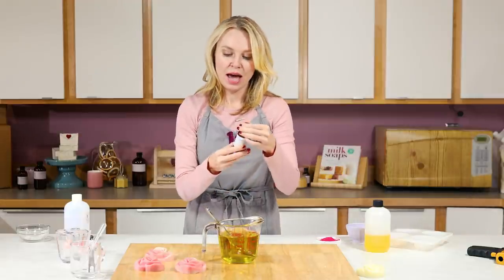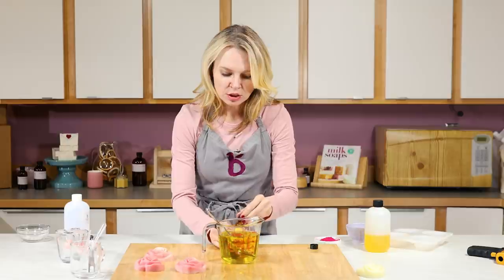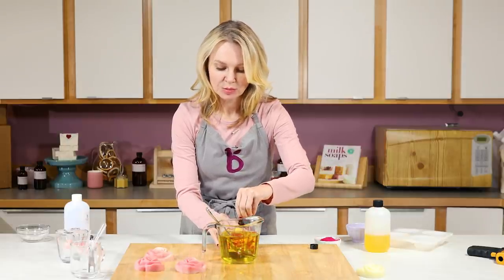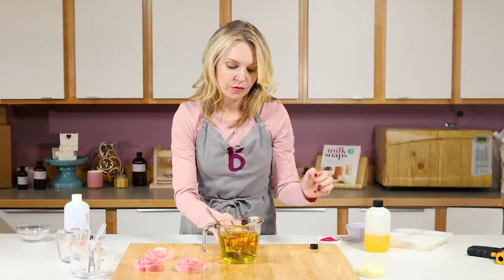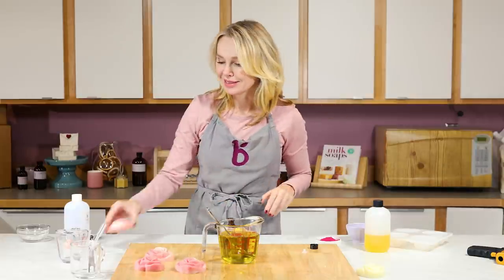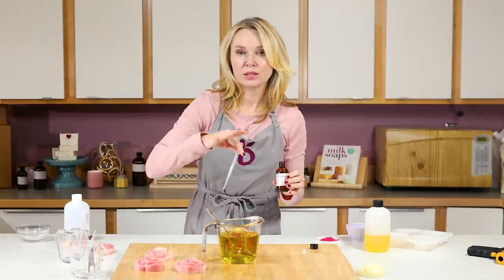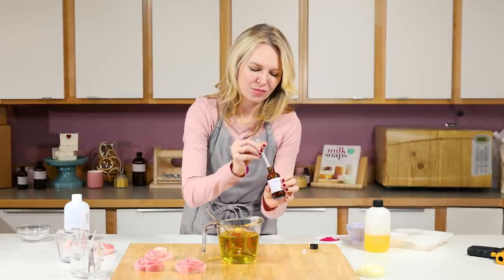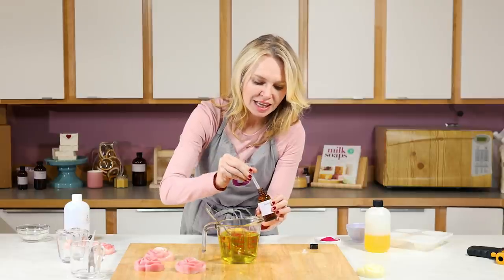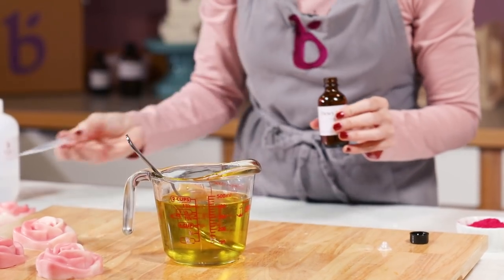Now that it's fully clear I'm going to add my Dewey Rose fragrance — I'm just going to do about five milliliters in this entire batch. The reason I'm only doing five milliliters is because I don't want to make a perfume by accident. What we're going for is a really beautiful, subtle rose scent but nothing that's overpowering — so when you walk into the room it doesn't compete with your actual perfume. Just five milliliters by volume for this entire batch is all you need.